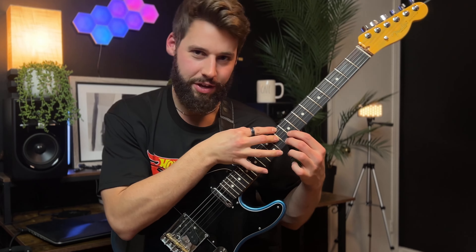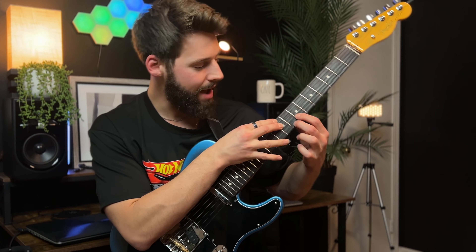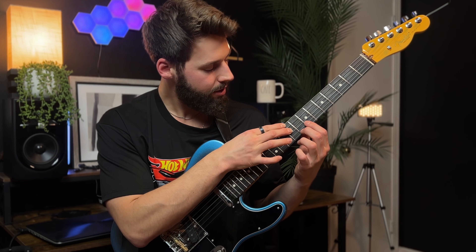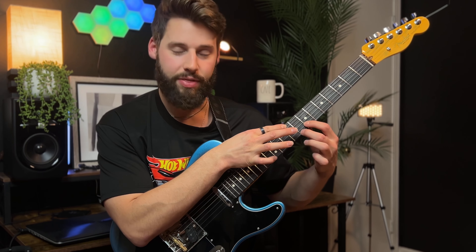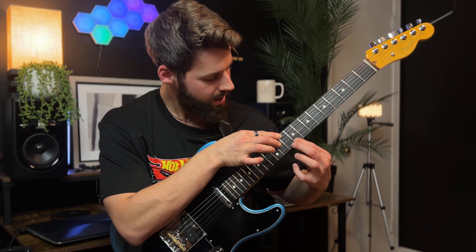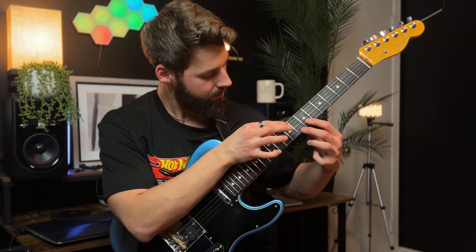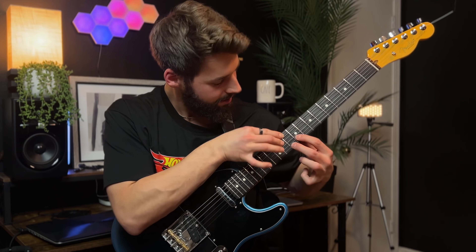If you do some math here — math rock intended — what I have going on is actually a 6/9 chord. I have the G sharp, the minor 3rd, then E which is the 6, and then the flat 9. Sliding it up, we have A, C sharp — 1 and 3 — F sharp which is the 6, and then B is the 9. Really cool 6/9 chords — fun to throw that in. I really like that one.